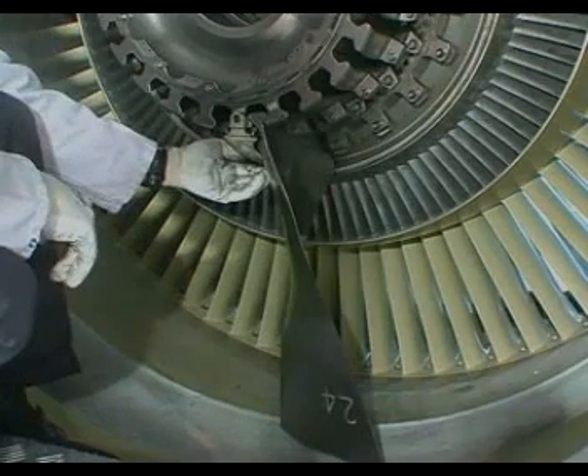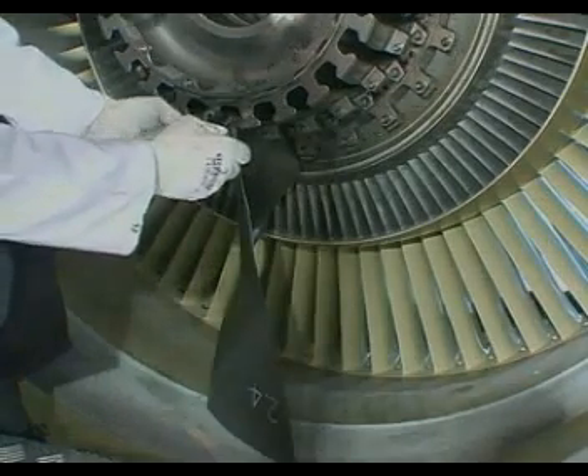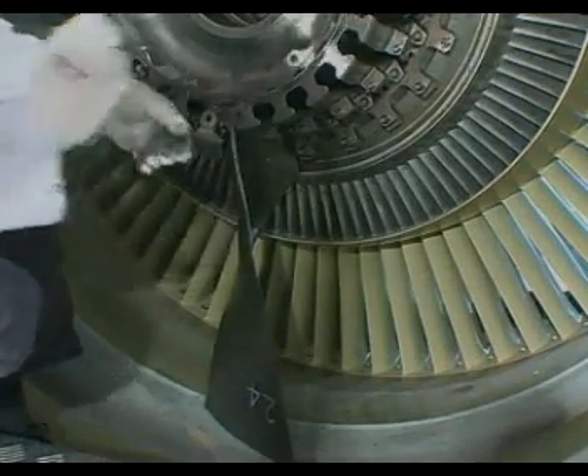Do not forget that fan blades are installed in the clockwise direction, as seen from the front of the engine, and that platforms are installed on the convex side of the blades. Engage the spacer in slot number 24.